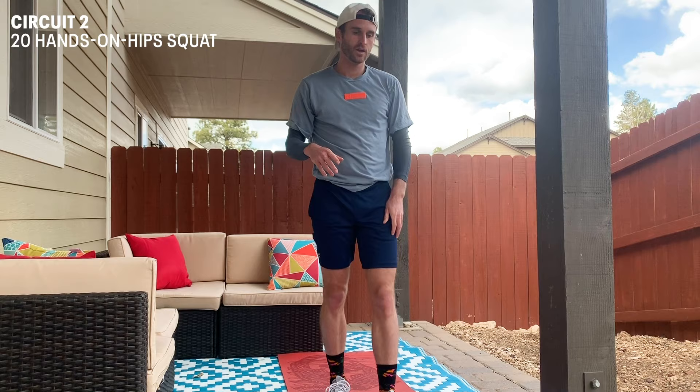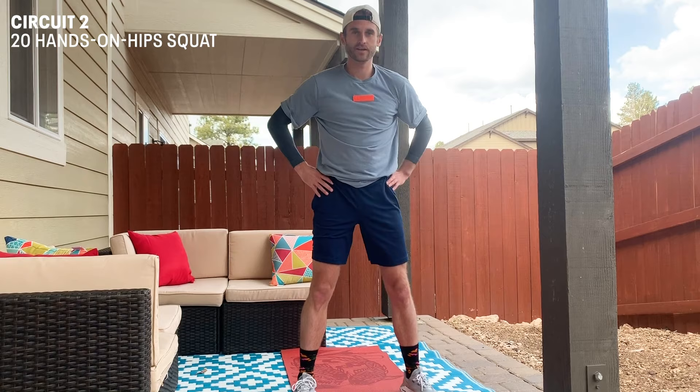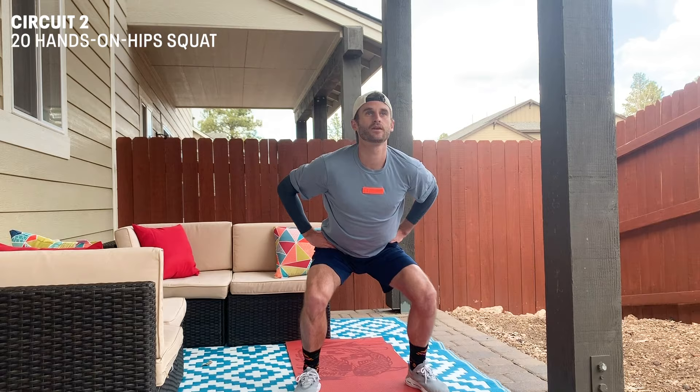We're gonna start with 20 hands-on-hips squats. You've probably all done squats before, but hands on hips, toes a little further than shoulder width apart, and then just squat down. Keep the back straight and just lean into it.